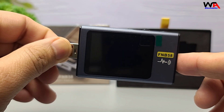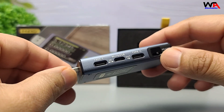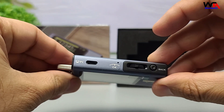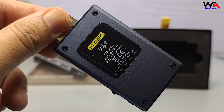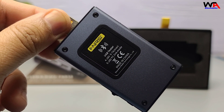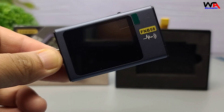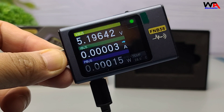Now let's talk features. The FNB58 features multiple ports: USB-A, micro USB, and USB-C connections, allowing it to measure voltage and current on a variety of devices. The FNRSI FNB58 can measure voltage from 4 to 28 volts, current up to 7 amperes, and power up to 120 watts, making it suitable for testing fast chargers, power banks, and even USB-powered gadgets.